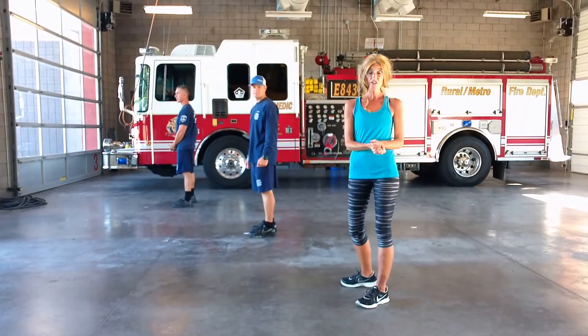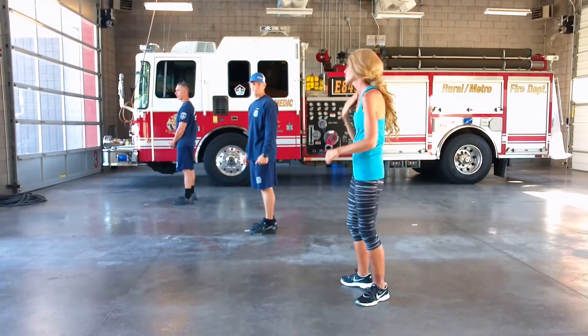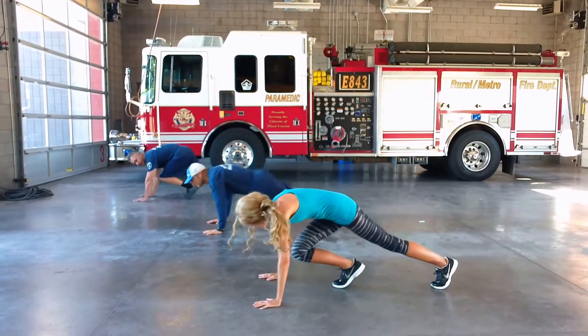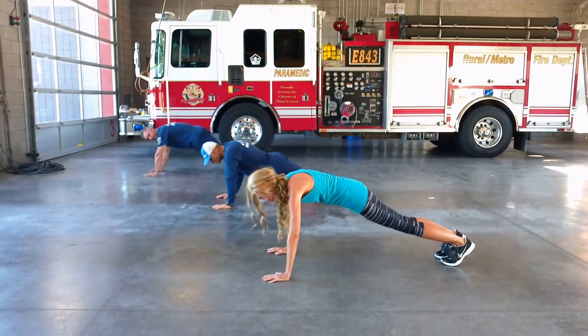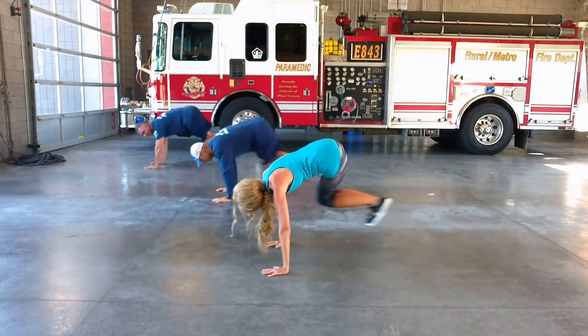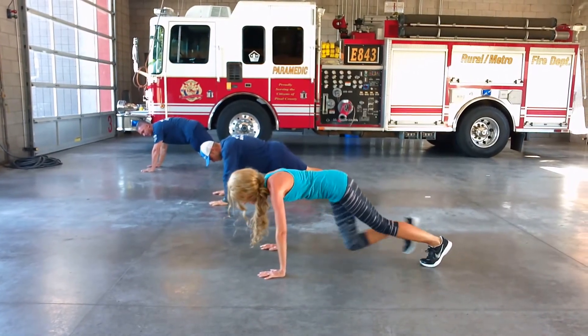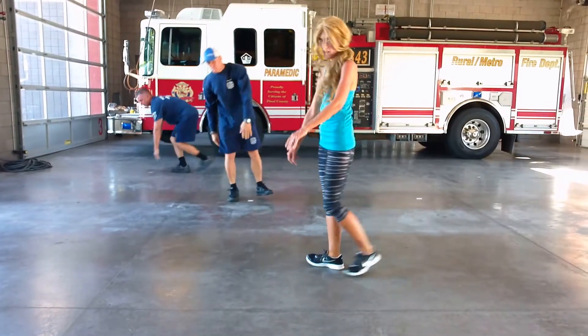All right, so here's the breakdown. Our first exercise is a plank jump, so we're going to come down here and plank. You're going to jump both feet to the left arm, jump up, bring it back, and then jump to the other side and bring it back. Now that is one, and we are doing ten reps of those.